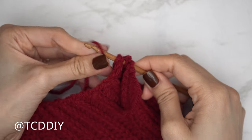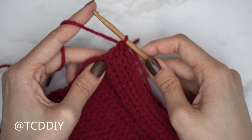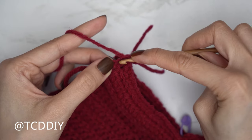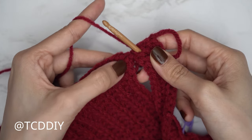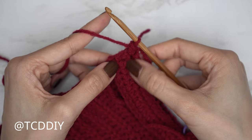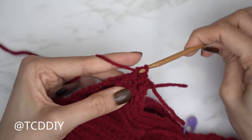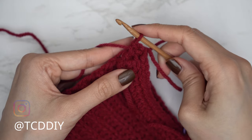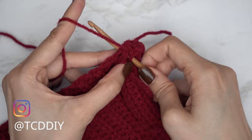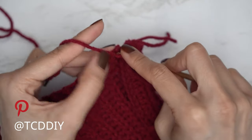Insert yarn onto the hook, pull through, and do a chain up of one to secure. Put one single crochet into every side slip stitch row and two single crochets into every side half double crochet row until no more side rows in the front panel remain. For each side slip stitch row, insert into the top loop of both front and back and single crochet. For side half double crochet rows, since they're wider, add one more single crochet into the same top loops. Continue making your way down; when done, chain up one and cut, then repeat on the other side.